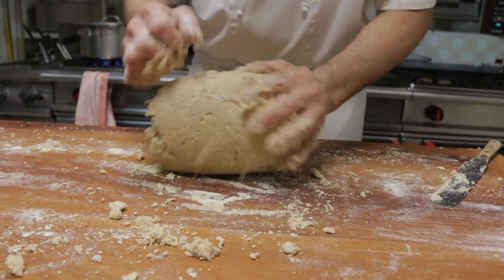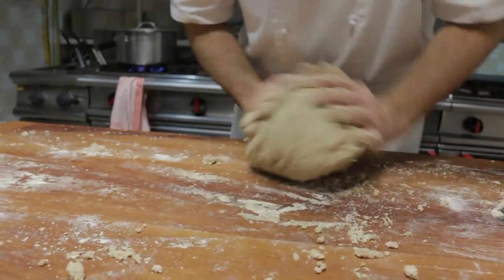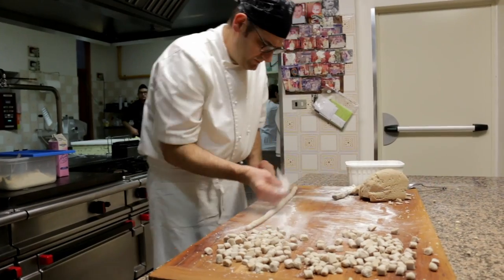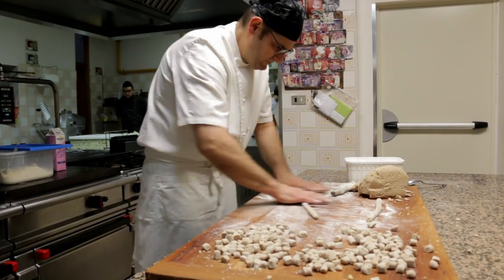Luigi carefully brings the dough together — he doesn't knead it, he works it just enough to absorb all the flour. Then he rolls ropes of dough, divides them into three, and slices them into acorn-sized pieces.